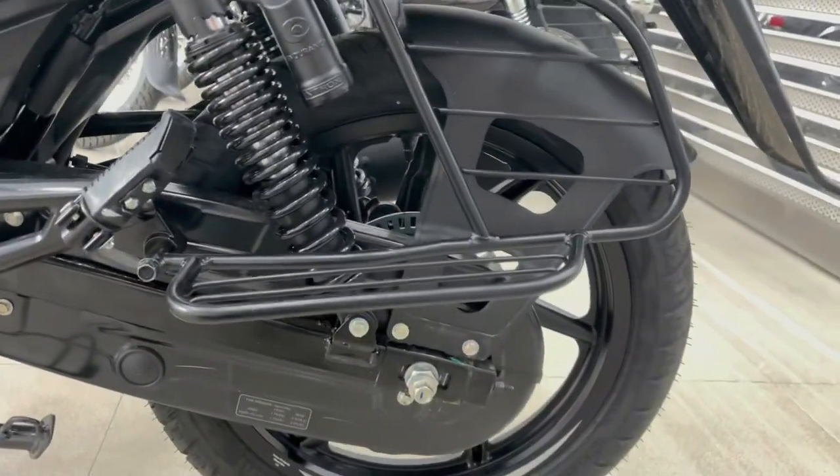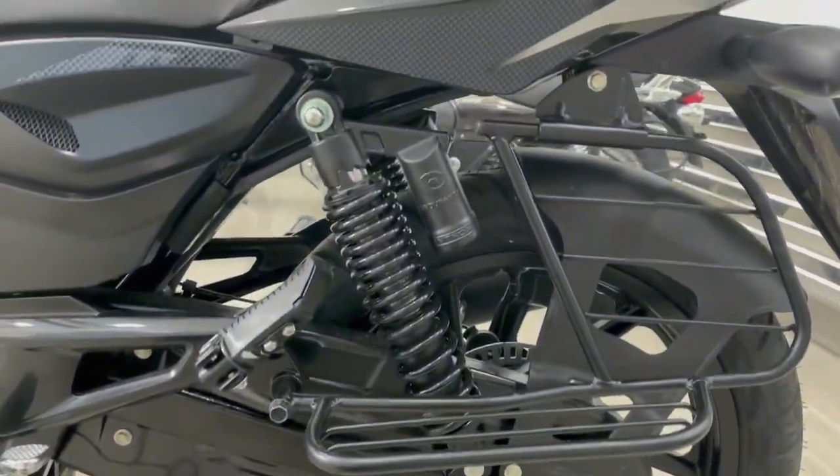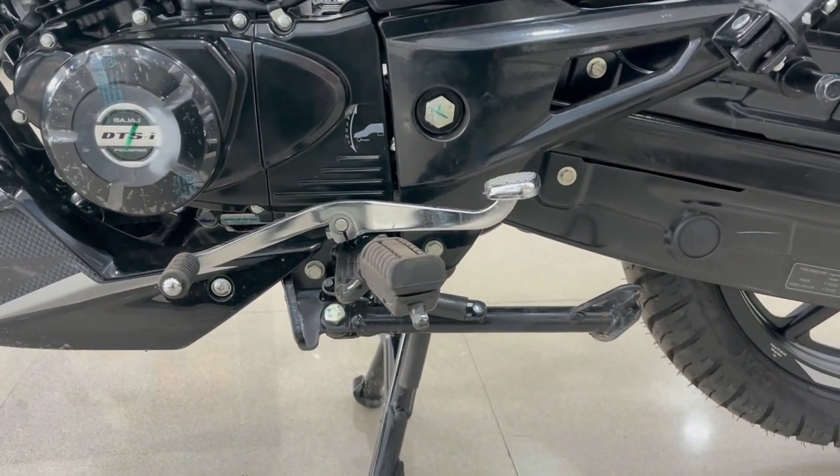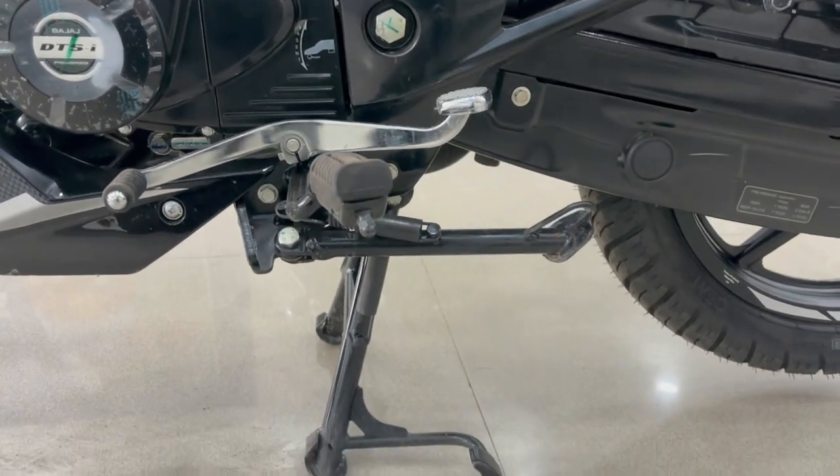You will get pillion footpegs, chain cover, and suspension on the left side as well. Here you can see the gear pad with the 5-speed gearbox. You get the bottom of the rear left side with all the fittings in the dual model.